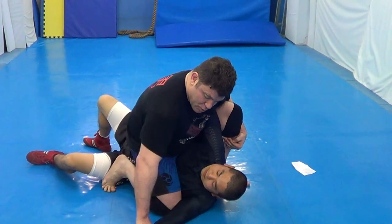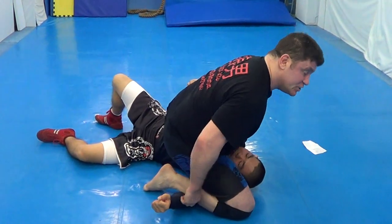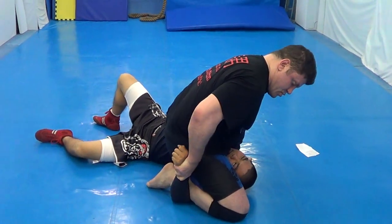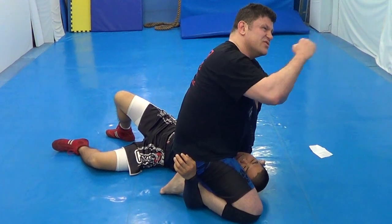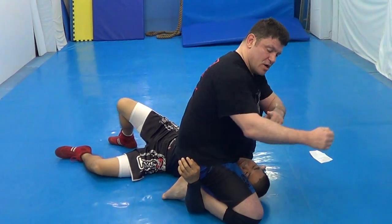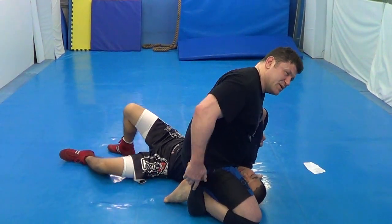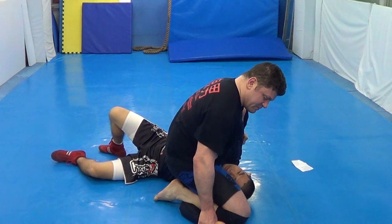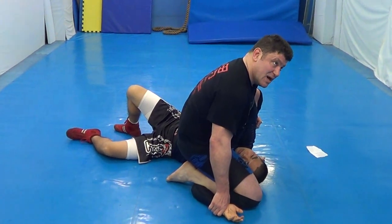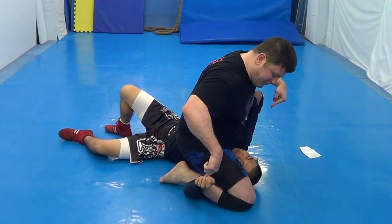Technique number one: post the arm, bring your arm over. Shin, elbow, pull up. Bicep slicer — arm compression with the shin inside the elbow. Pull. Number two — maybe big guy, he might be flexible enough. Some guys won't like this, some guys will tap right here. Big guy maybe — he didn't tap, so okay. But no knife, no knife.